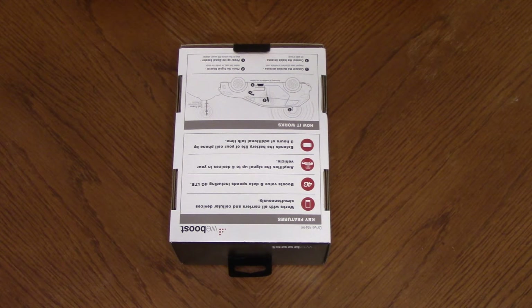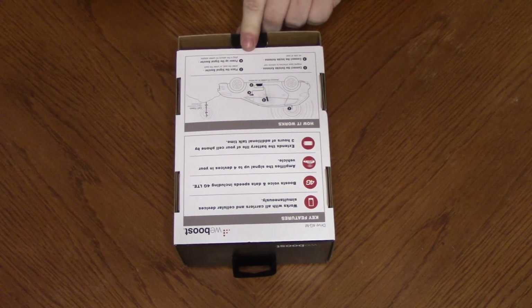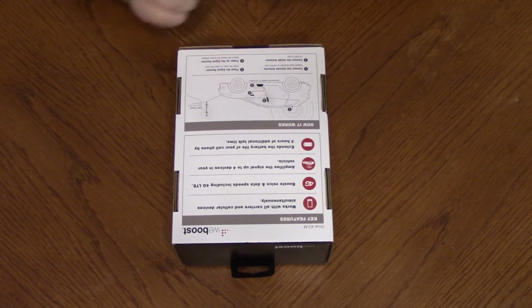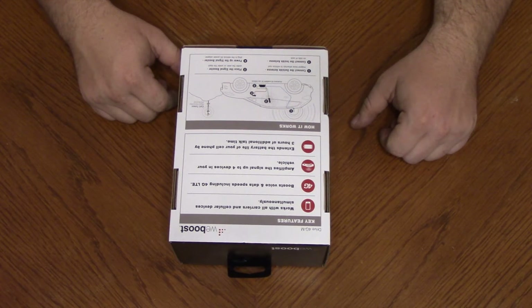And then it has some pictures of a typical install here in your car. It's got an outside antenna and an inside antenna that your cell phone picks up a signal from. And of course you've got to wire all this in — I'll show you the picture here so you can get an idea.